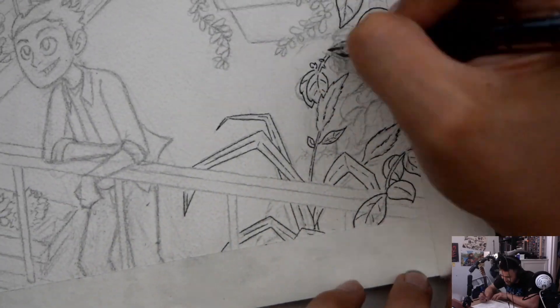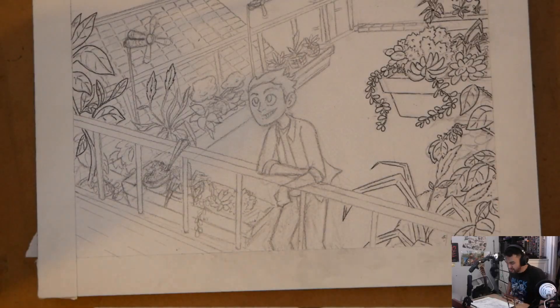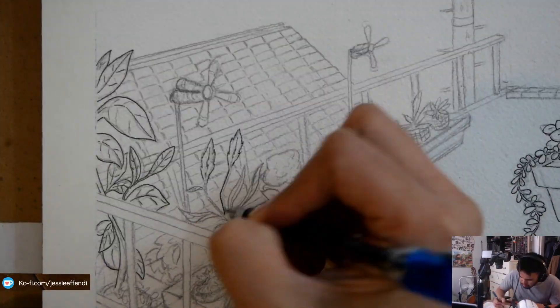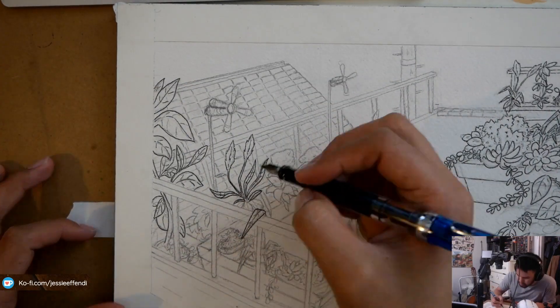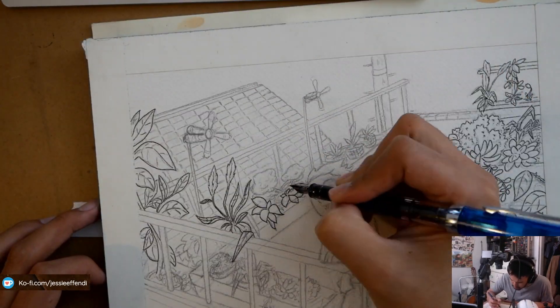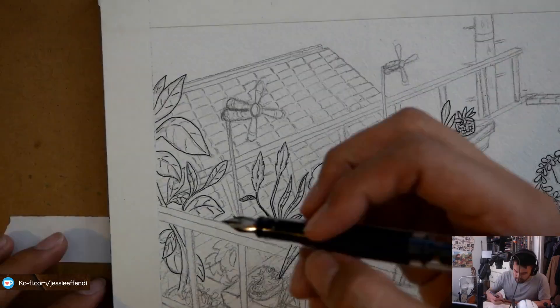So this spot specifically is just very nostalgic and reminds me of my childhood. The illustration isn't completely accurate in terms of how my grandfather's garden looks, but I drew it to the best of my memory and kind of just went wild with the plants.